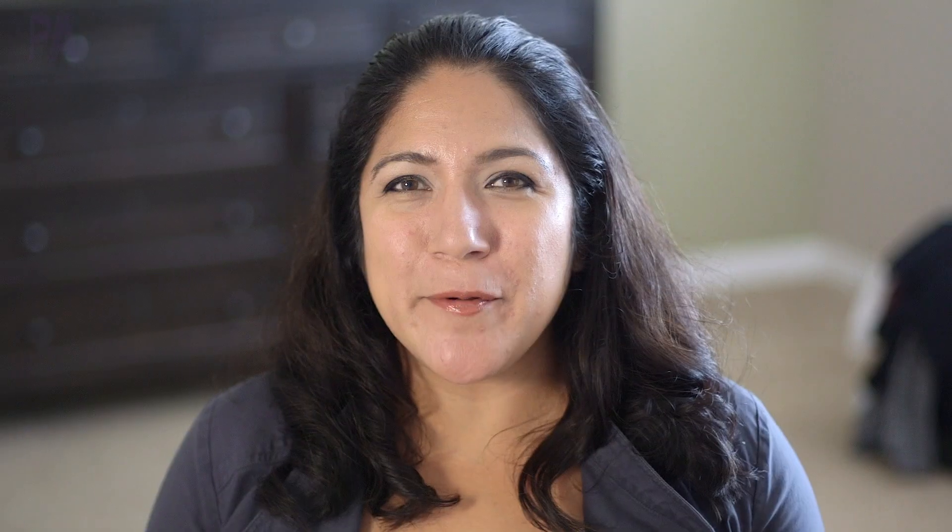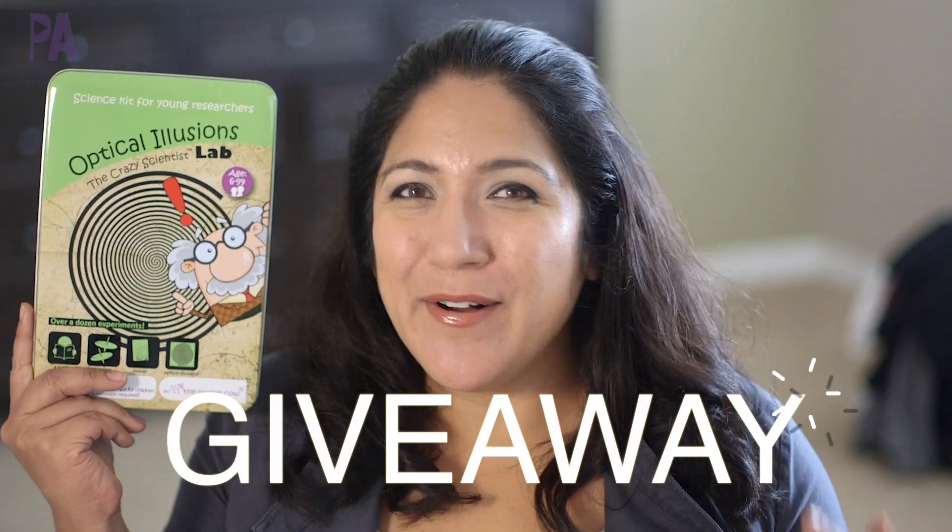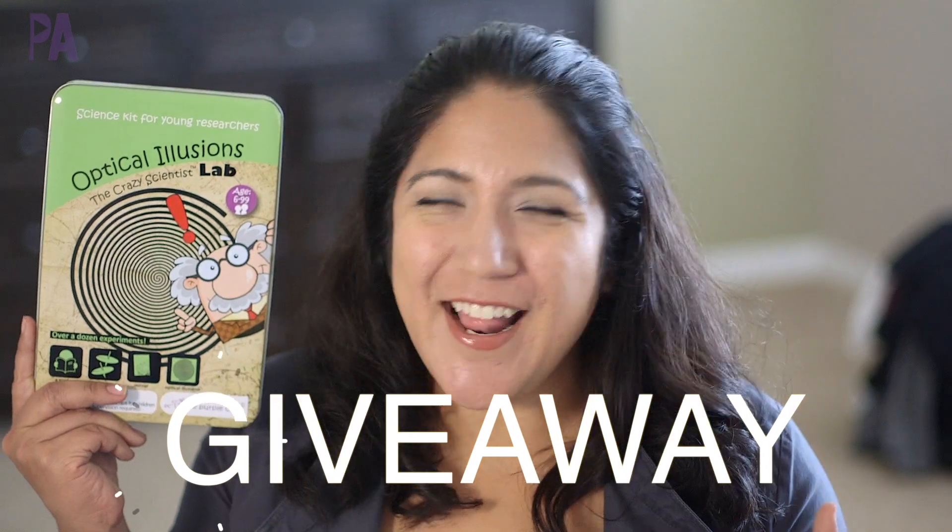Hey, hey, you guys, it's Christina from the Purple Alphabet. If you are new to my channel, make sure to subscribe for educational activities with kids, ideas, and inspirations to learn through play, plus a giveaway. This one is sponsored by the Purple Cow. Gotta love that name with the purple in it. And we're talking about optical illusions, but more on that later.